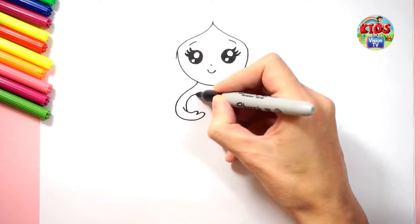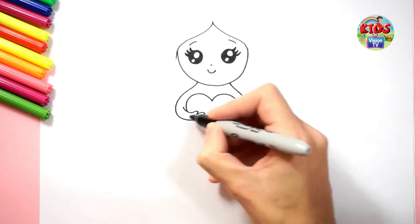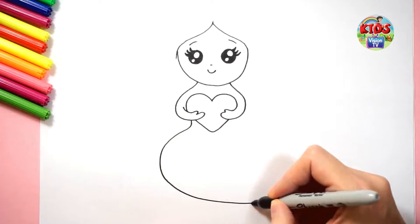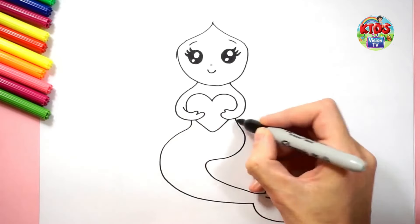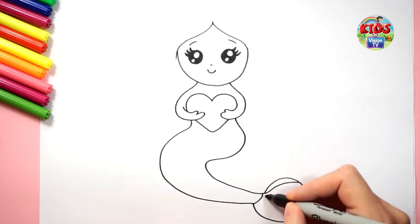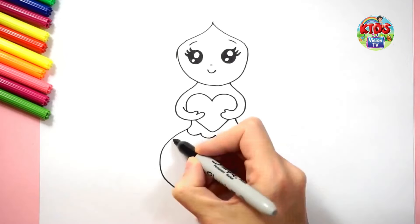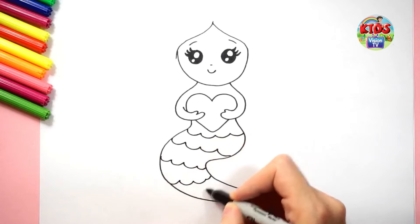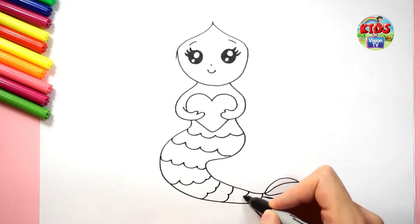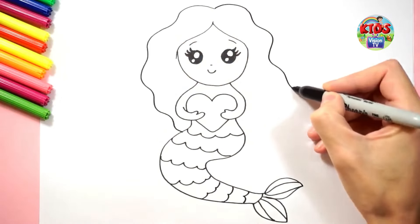Now I am drawing its body — it holds a cute hair in her hand. Let's draw with me. I'm drawing her skin. Let's draw a wave in her tail. Let's draw its long hair. I love long hair!